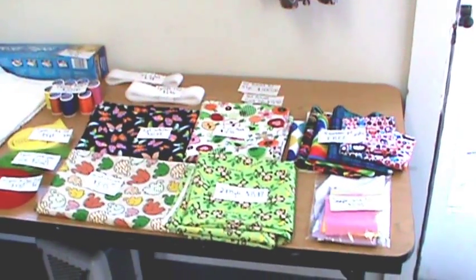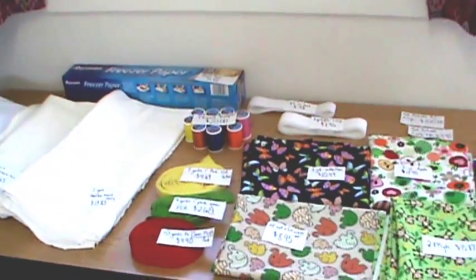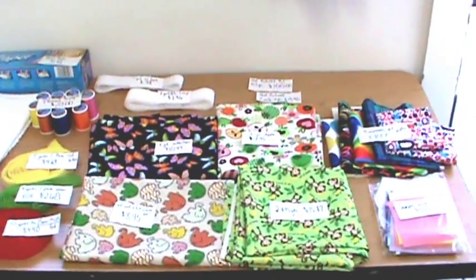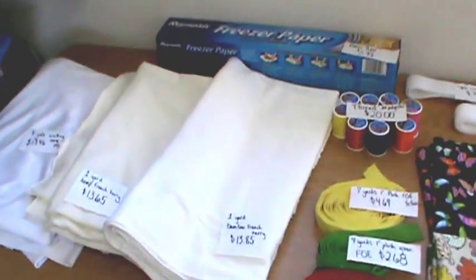Hello everyone, this is Stacia Hummel and I am just showing you the products that I have bought so far in my cloth diapering experience, just to give you an idea of how you can budget and what to look for.